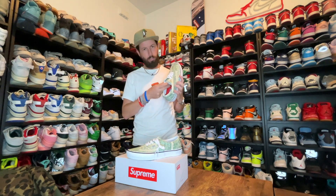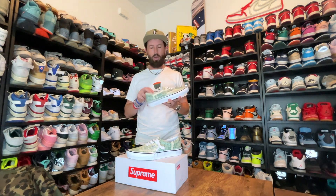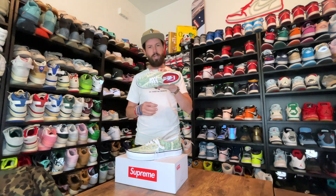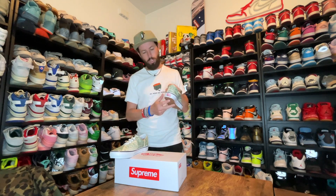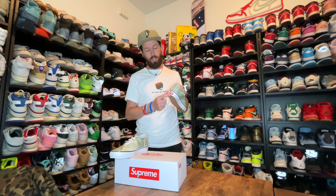Whenever you get a Supreme shoe — at least all the ones I've got — regardless of the brand, it always comes with a red insole, which is kind of cool. Vans have also put a red insole on this shoe, whereas a lot of other Vans come with either a black or white insole. You also get the Vans Off The Wall rubber logo at the back, which also says Supreme on it, so they've done their co-branding there too.